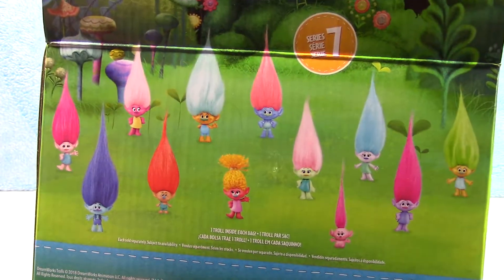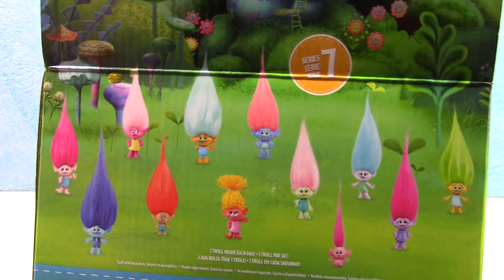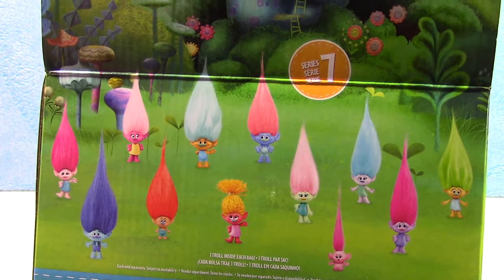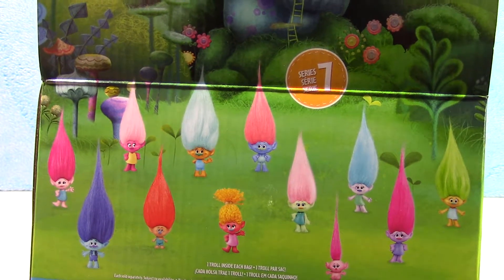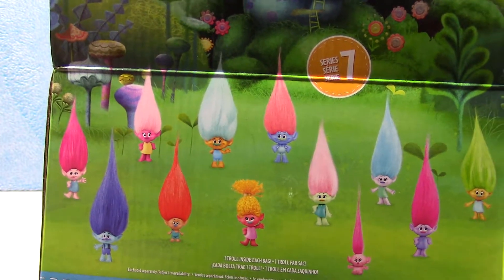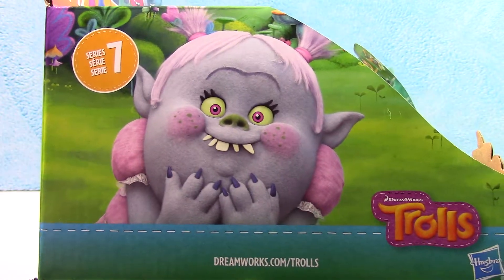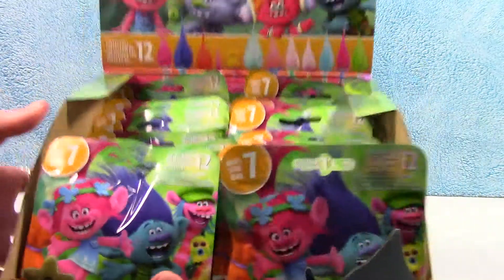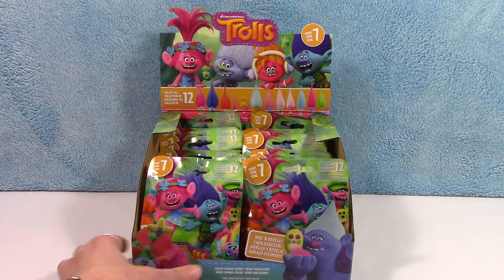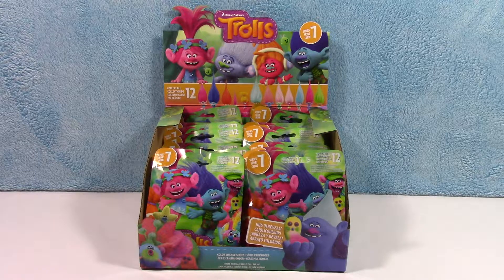Here's all the different ones you can get. I'm gonna apologize ahead of time — I do not remember all their names. So you may have to help me out on this one. Don't be too harsh though, because there's way too many to remember, even though I've seen the movie a hundred times. So we have a whole case of 24. We're gonna open until hopefully we get all of them. Let's do it.